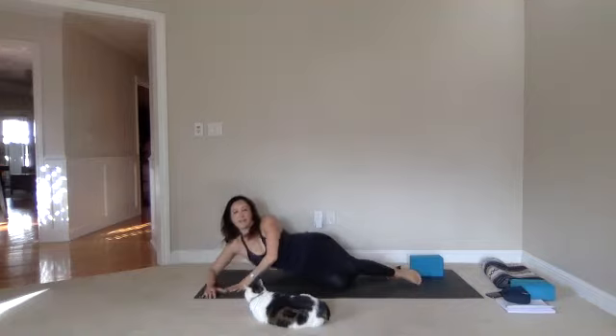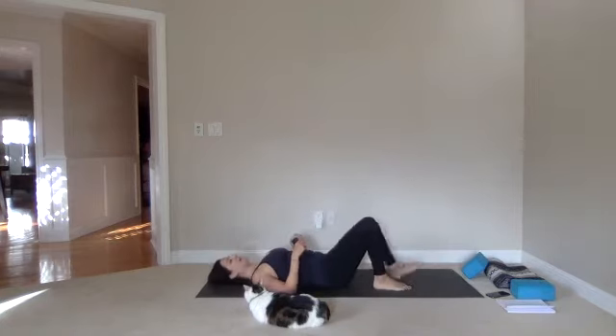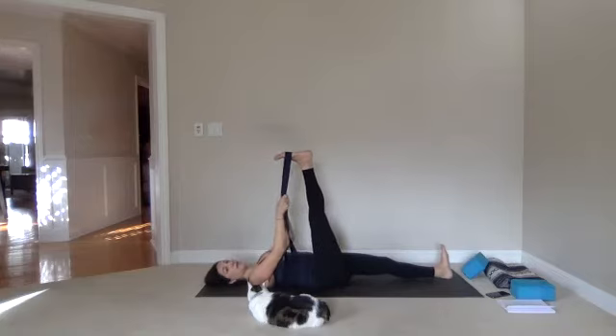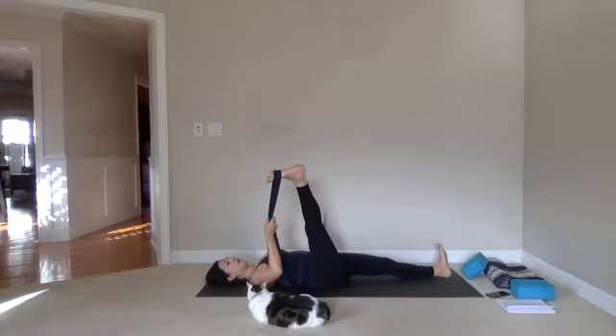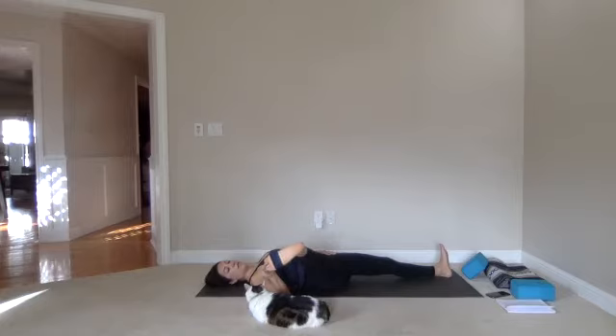We are going to take the belt. Lie down again, extend through the left leg, put your right foot in the belt, and extend that right leg up. Left hand keeps on your left hip. The right leg is going to push through the heel up towards the ceiling, and we're going to open it to the side. Keep the left hip heavy — imagine you're pushing with your right heel onto a wall. Press into that imaginary wall with your right heel.